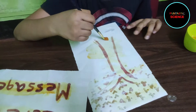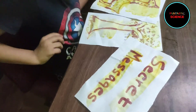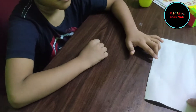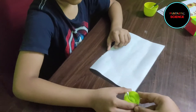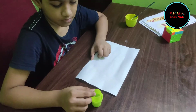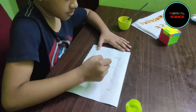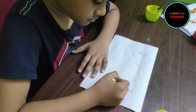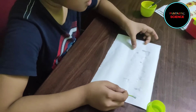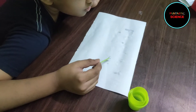Now please show me how to write these messages. Take this paper and use this solution to write whatever you want. I was using it to draw and write. Now let this paper dry, and after that you already know.